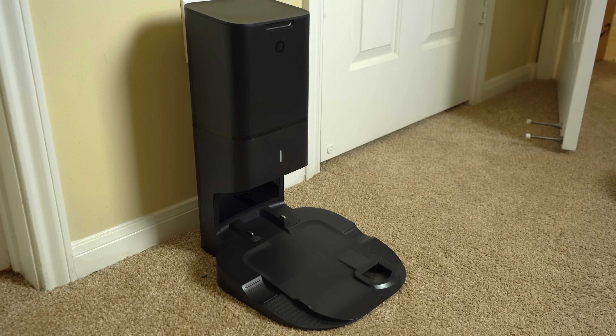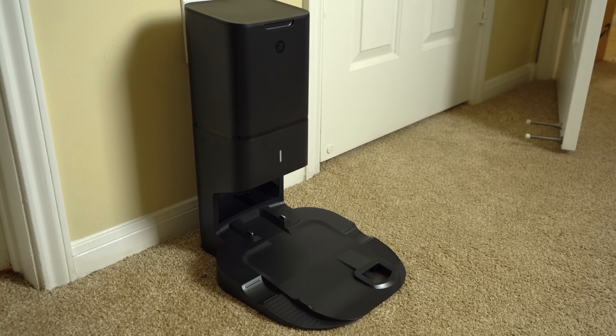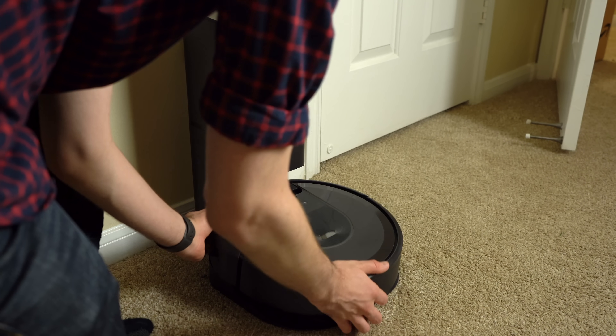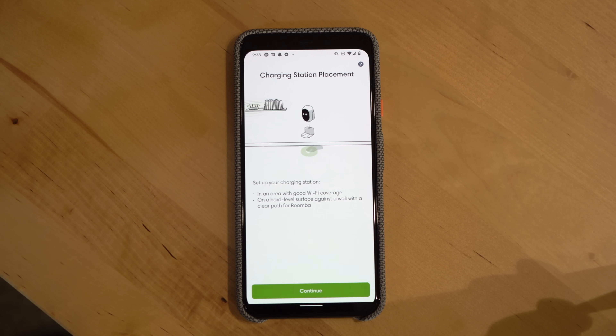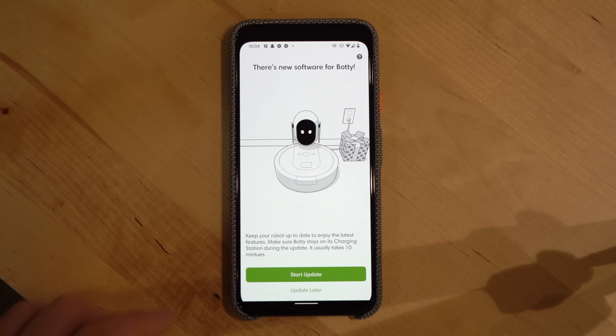Setup is pretty simple. You'll first need to decide where to place your robot and clean base, making sure there's at least 1.5 feet or 0.5 meters of clear space on both sides of the clean base, and four feet or 1.2 meters of free space in front and away from stairs. The rest of the setup is done in the app, which was really well polished. Roomba even threw in cute robotic animations, and you can give your robot a name — I named mine Bati.